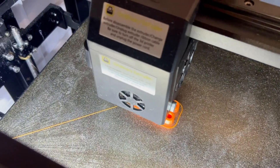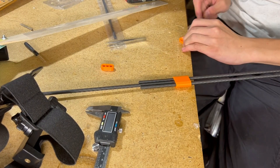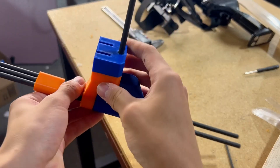I began by printing these orange pieces with holes through them, which are used to secure the three carbon shafts into one body structure. After came the piece that secures the rotor shaft to the body, and the piece that will hold the two servos for pitch and roll control.